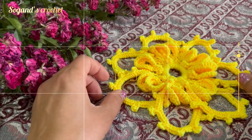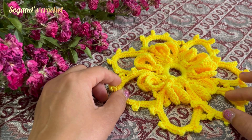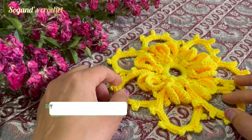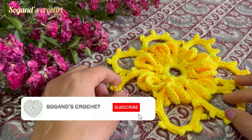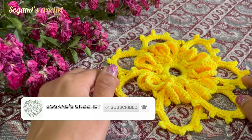Hi everybody, this is Sogan, welcome back to the channel. In this video I'm going to teach you how to crochet a dazzling Irish crochet flower tutorial for beginners. Please give me your full attention, so let's see together.